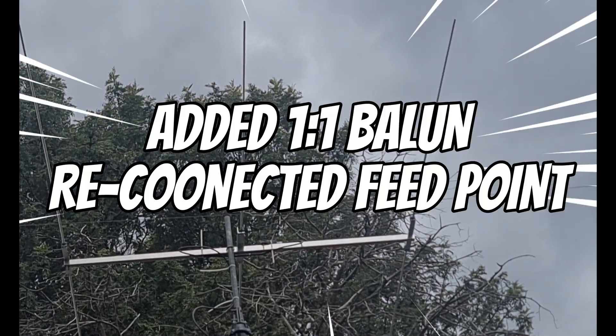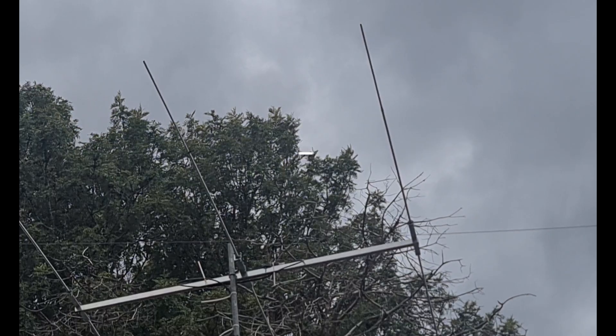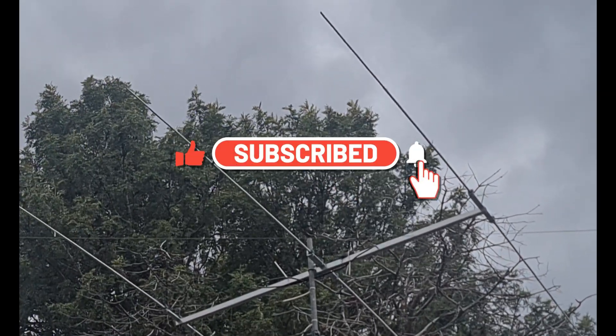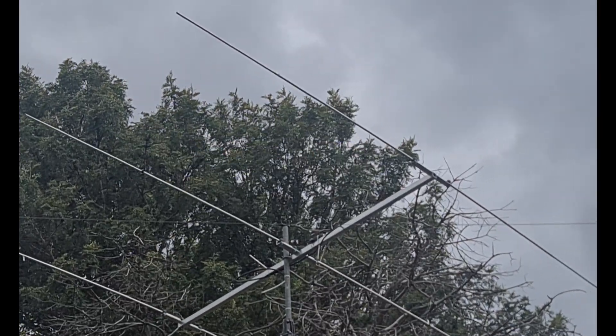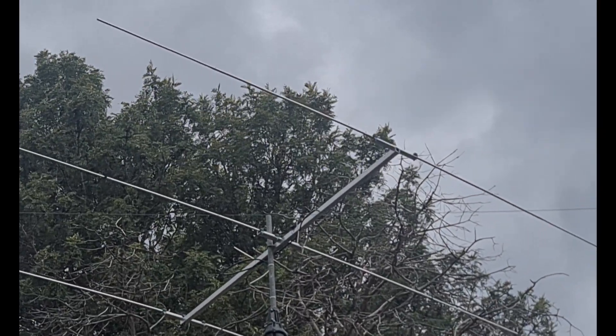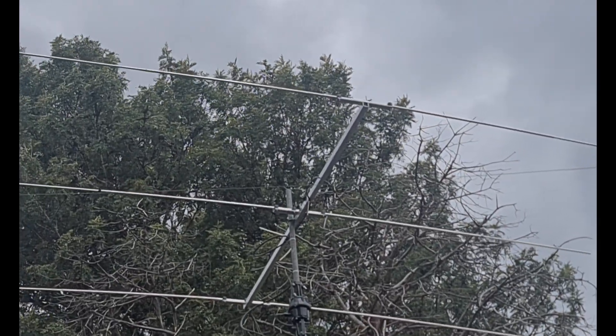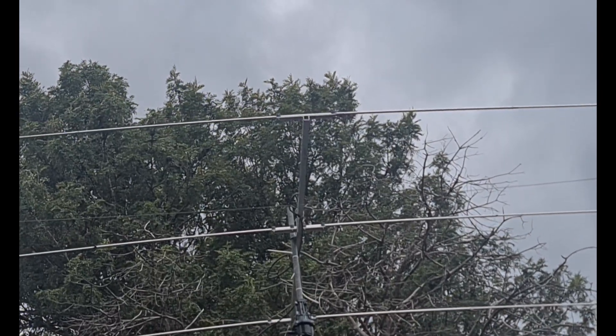I've got a 20 metre three element on the go. Hopefully tomorrow we'll assemble it, check the SWR and do some final settings, then find a spot to put that. But there she is. I've made some modifications on it, put a one kilowatt balun on it, corrected the feed points on it, and yeah, she looks good. Very happy with the outcome of that.